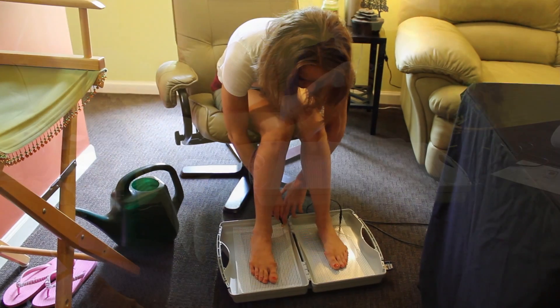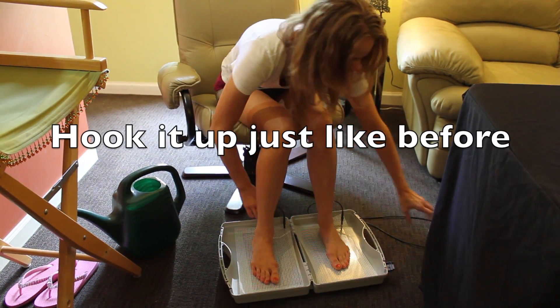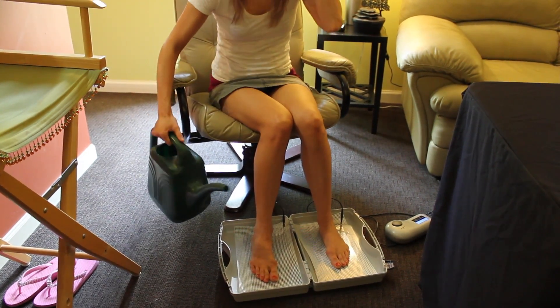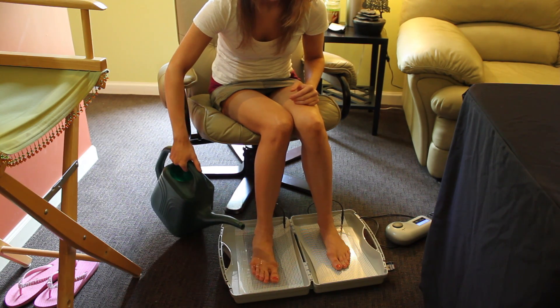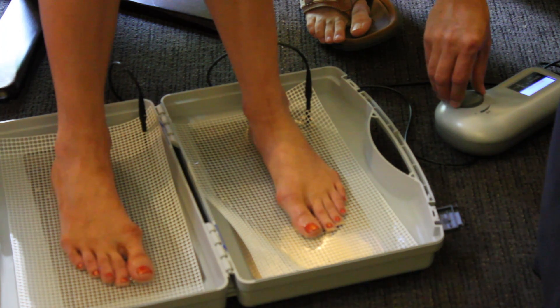I'm going to plug this in — one of the leads into the left basin and one of the leads into the right basin, and that's it. Then you need to fill the basins with water, just enough to cover the bottoms of your feet. You don't really need it to go over the tops of your feet. We're going to go to 10 and see how that feels.